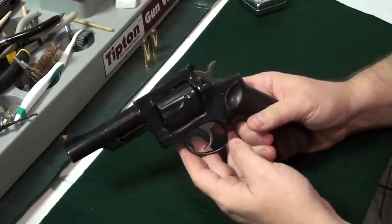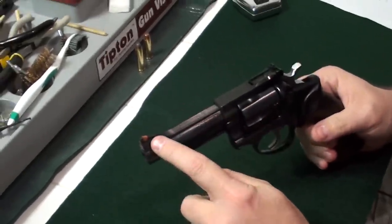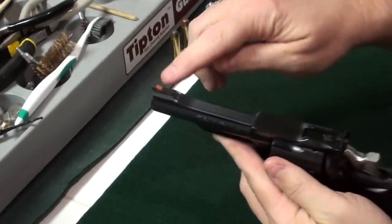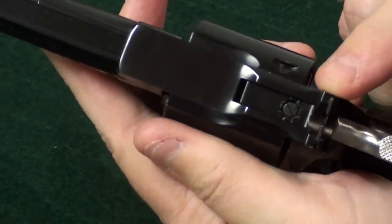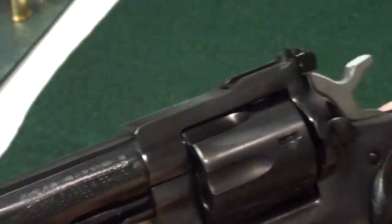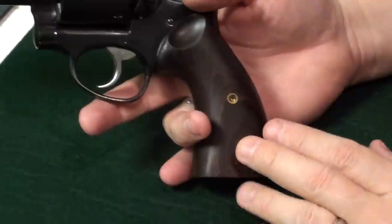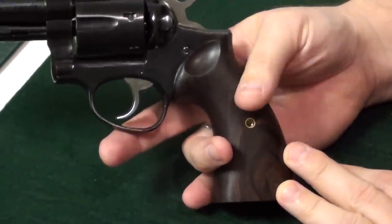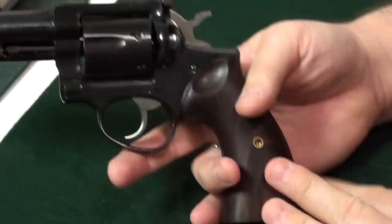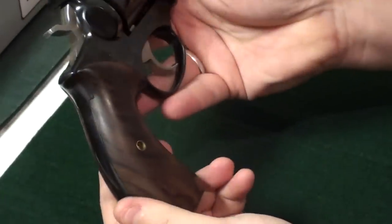This one is in blued carbon steel .357 Magnum. The front sight is fixed, as you can see, and the rear sight is adjustable. We talked about the four inch barrel. All Security 6s came with wooden grips — there were rubber grips available to be swapped in, but when they came off the line they all had the wooden grips.